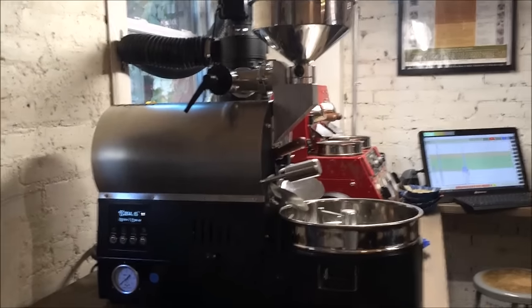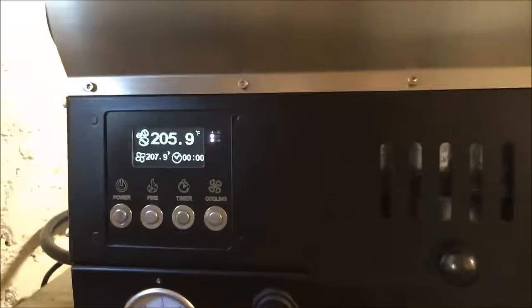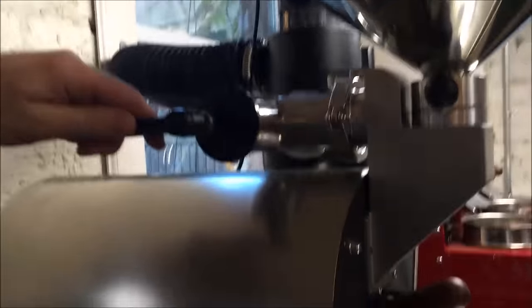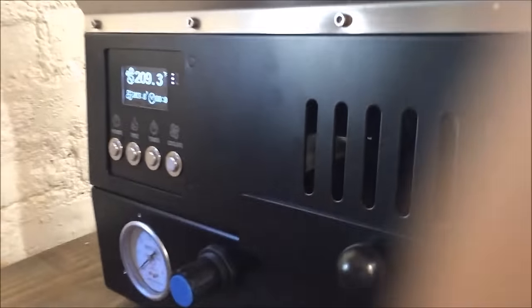On the left side we have all the controls. There's a very simple plug-in gas line that hooks up to any normal propane tank — we'll provide the line with it. It's 110 electrical, plug into any three-prong outlet. On this side we also have airflow control, zero to nine, plus power, timer, cooling fan, and ignition — very simple.